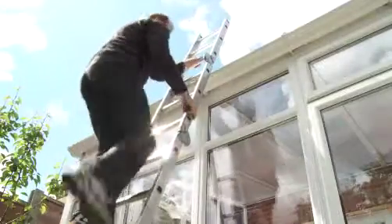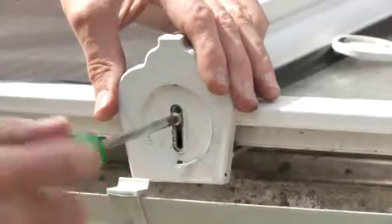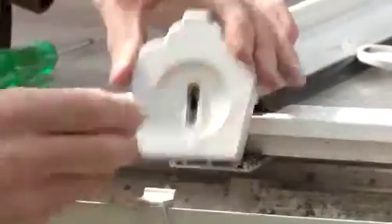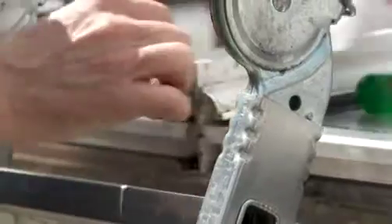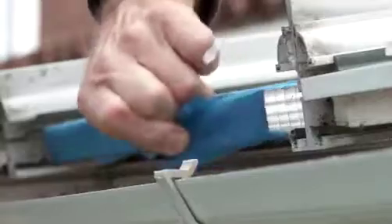Once the steps are stable and you're comfortable, remove the glazing bar end caps, the panel end capping, and any breather tape.